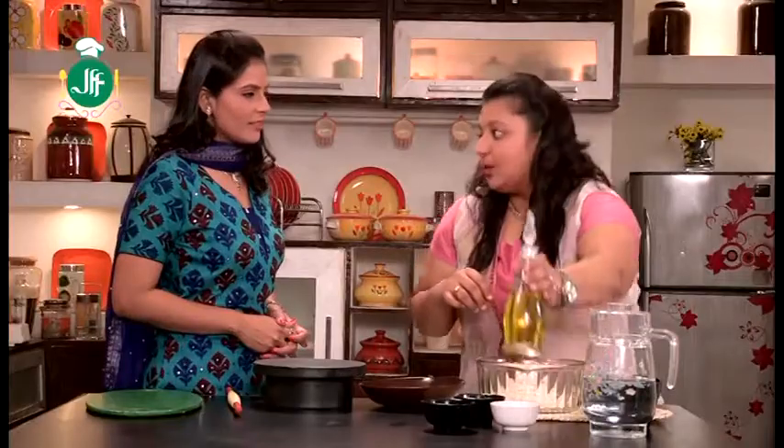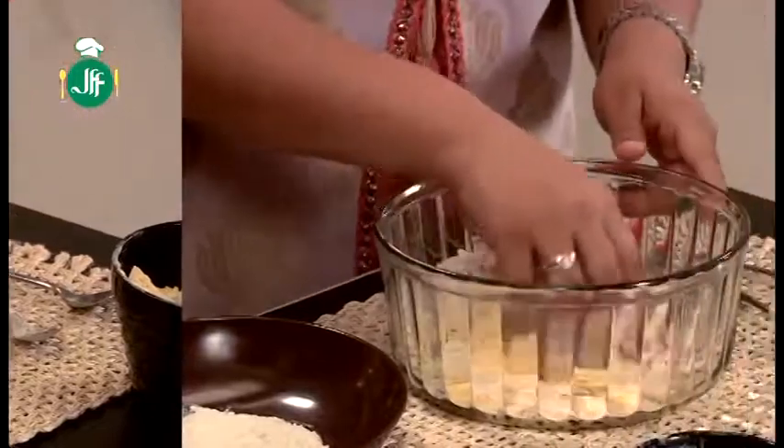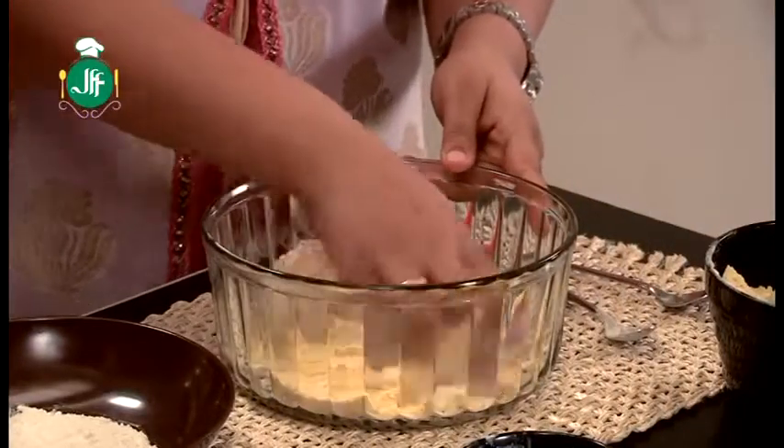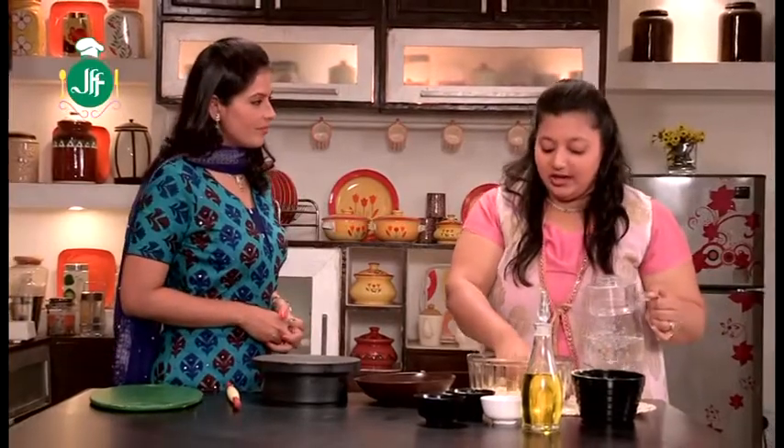We will add some salt and, after mixing it, we will use water to knead the dough.